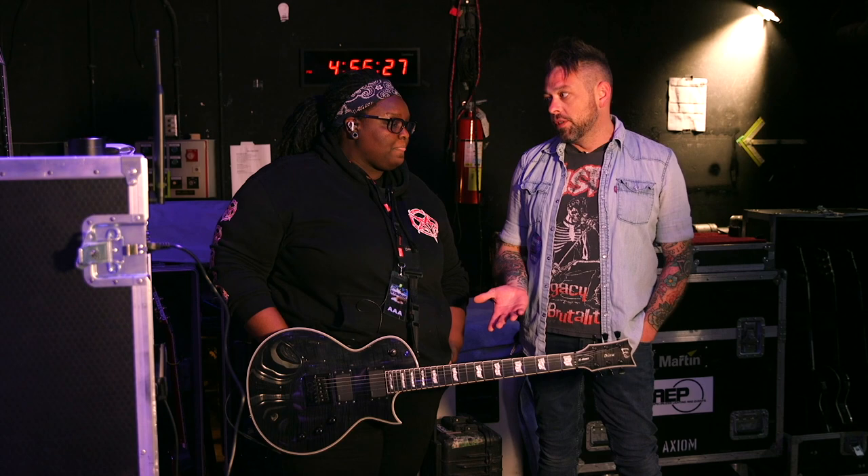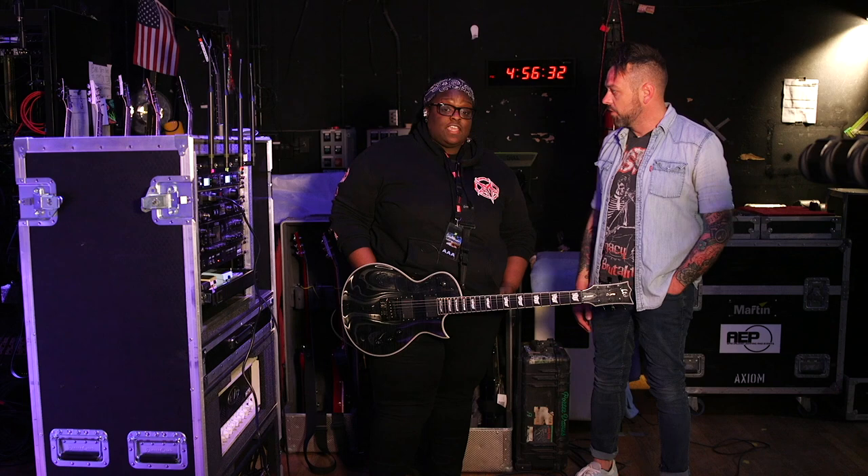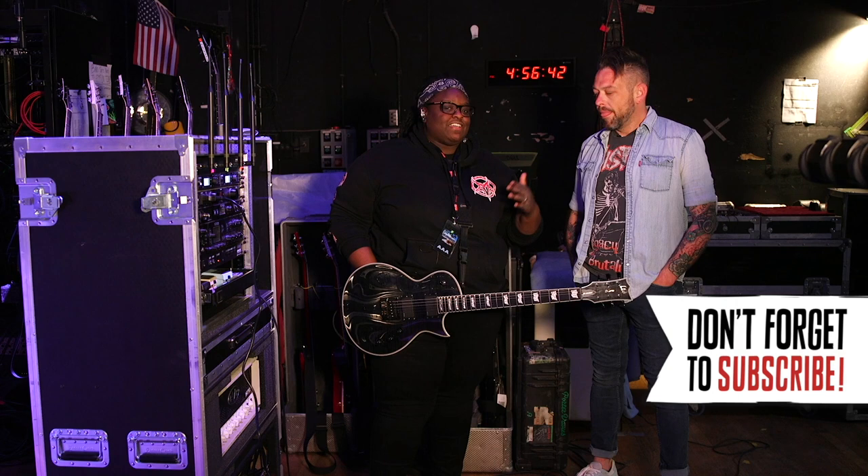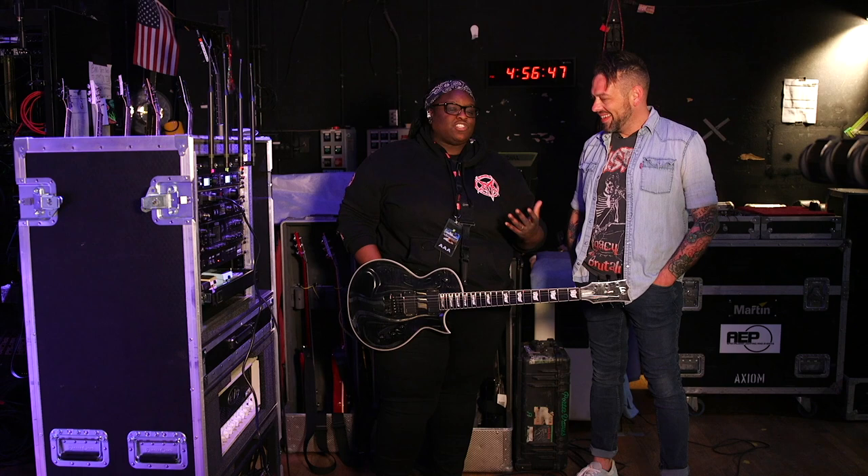I've kind of known you in the past to play some seven-string stuff, but the Evertune kind of allows you to stay in really low tunings and lock it in. Yeah, for sure. With this new record, we started tuning into Drop A and Drop B as well. We used to be in Drop C and stuff, so it was no issue. But we definitely liked staying in the six-string realm, so the Evertune helped us a lot.